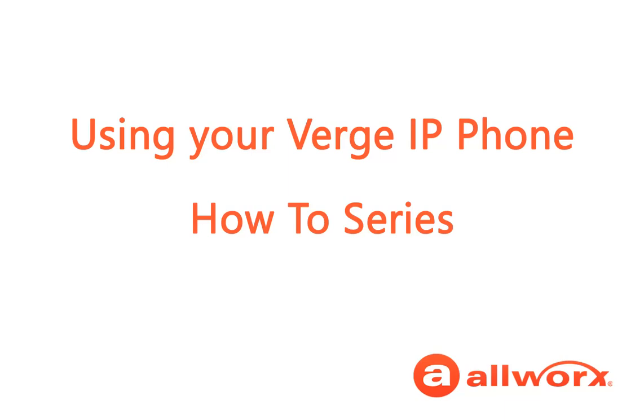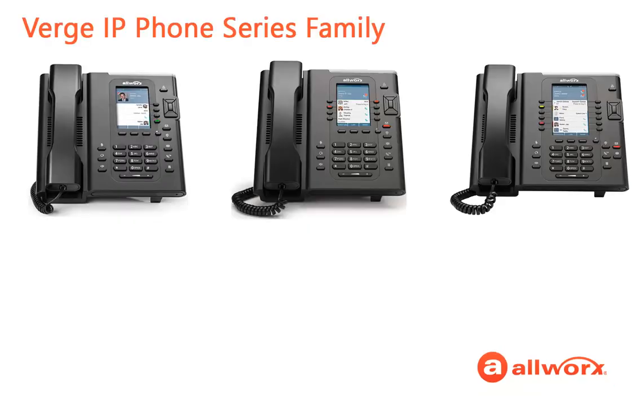Welcome to your new Verge IP phone from Allworks. Sit back and let's learn about using your Verge IP phone. The Verge IP phone series includes the following phone models: the 9304, the 9308, and the 9312. This training video uses the 9312 for demonstration purposes, but all the phones support the features available in this training video, except where noted.